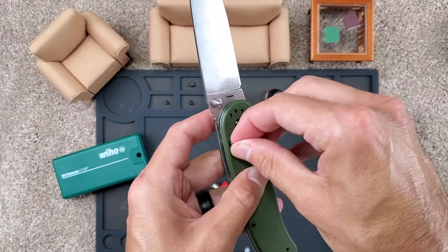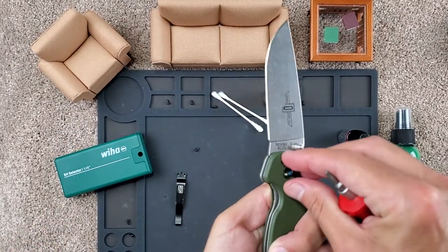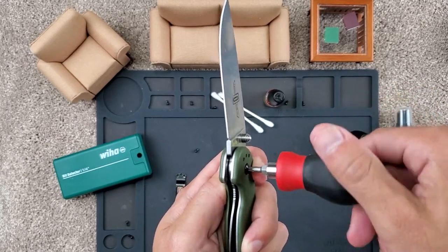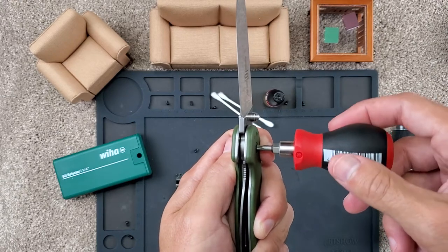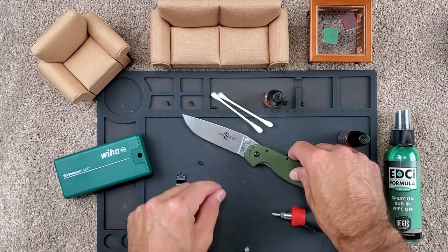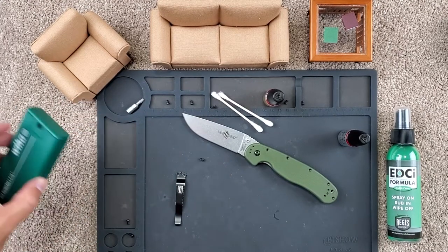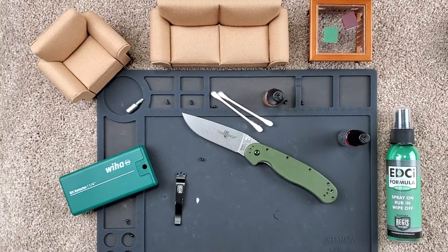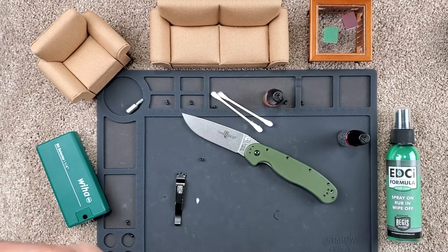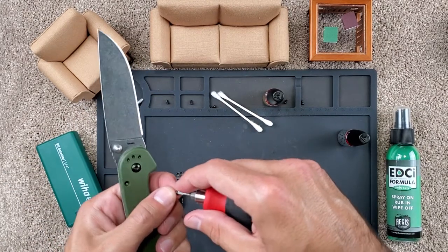These are fairly straightforward to disassemble and put back together, which is a good thing, because I'm by no means an expert. I don't try to take apart every knife just for fun, but when I've had it a while and need to clean it, I like to disassemble it. I just think it keeps them in tip-top shape, especially if you're going to rely on it and use it every day — you might as well have it in the best shape possible.